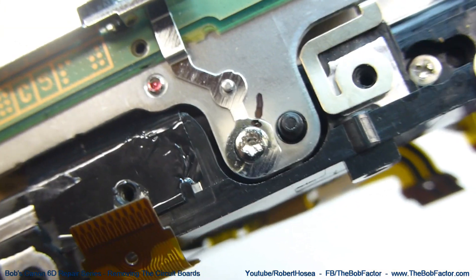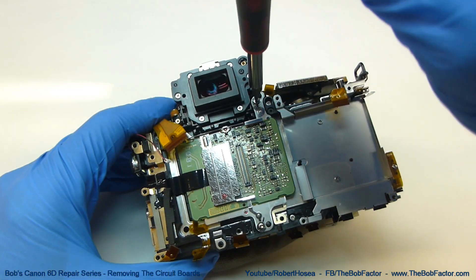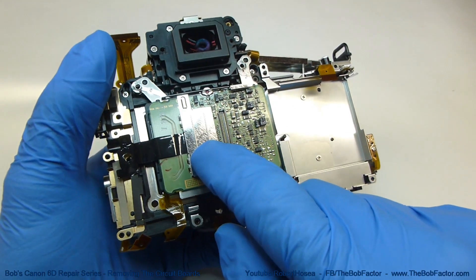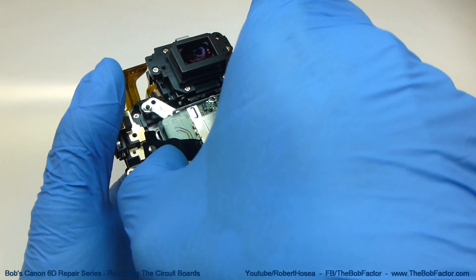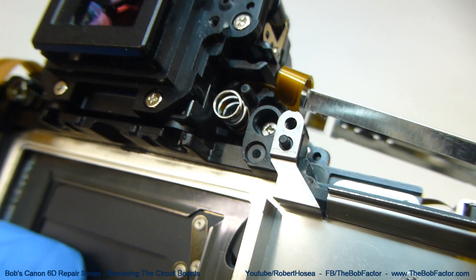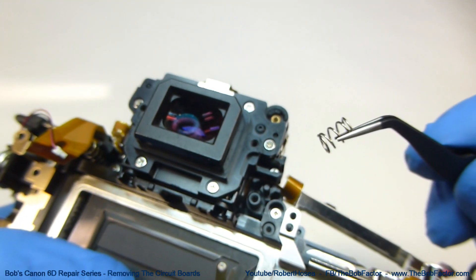With each screw marked, the number of turns counted and written down on the diagram, go ahead and remove each of the CCD screws. Before lifting the CCD up, you can see there is one more piece of anti-static plastic — you may have to lift it up if it's stuck down. Now you should be able to just lift the CCD right off. Underneath the CCD, where each screw was, you can see that there is a spring. That spring will come out, so just take it off and attach it right to the diagram with the screw.